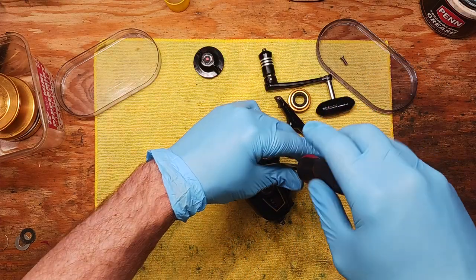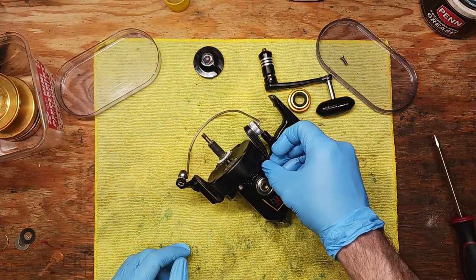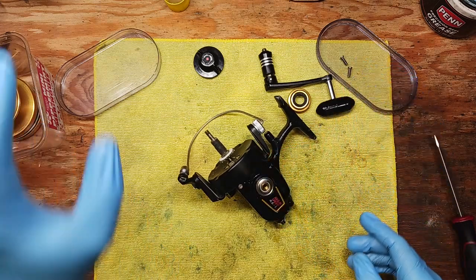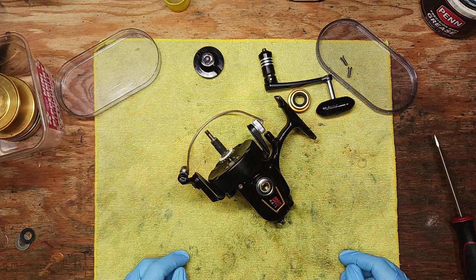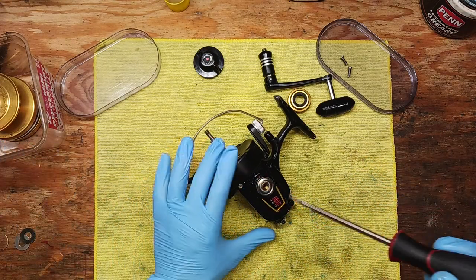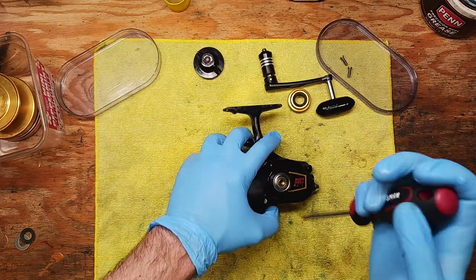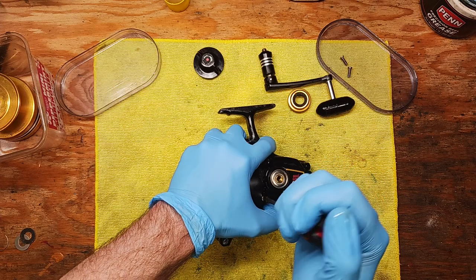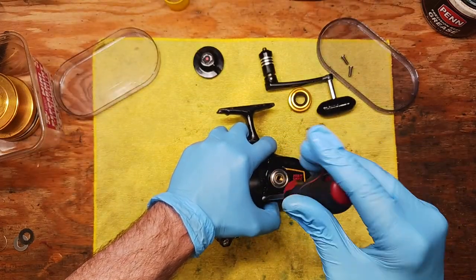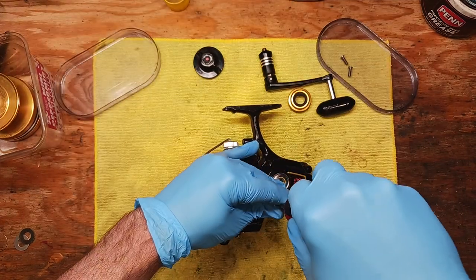We'll keep the parts trays nearby and get all these parts out. This could end up being a reel where we take it all apart and then have to hunt down some other parts, and I'll end up throwing it in a bigger parts bin and putting it off to the side until I get those parts. I do that a lot because sometimes it's necessary to continue working on other reels.